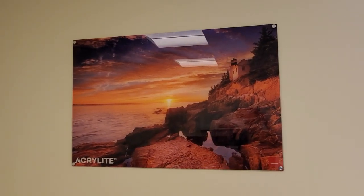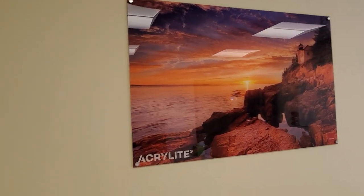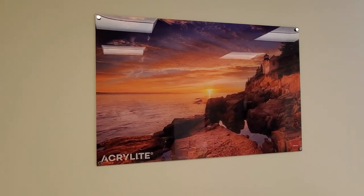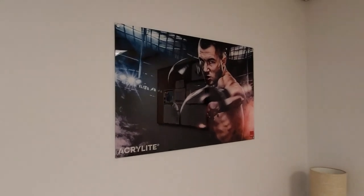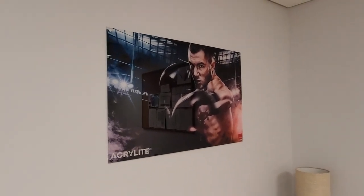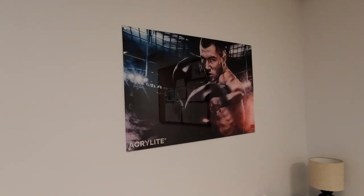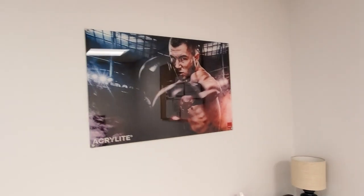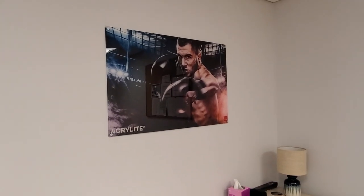Here's the second image we've got hanging in one of our offices — same as the other one, a nice glossy digital print image mounted to the wall with little button mounts. Really, really sharp picture to hang on your wall. Here's the third artwork piece in one of our offices, also mounted with surface mounts. This was printed on the Mimaki JFX 200 with their LH100 ink — a very nice printed result.